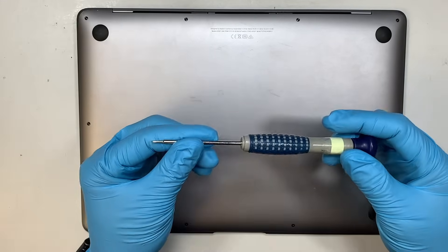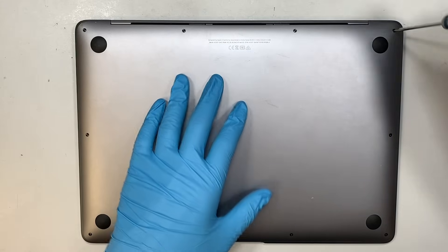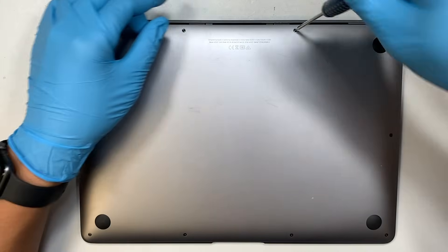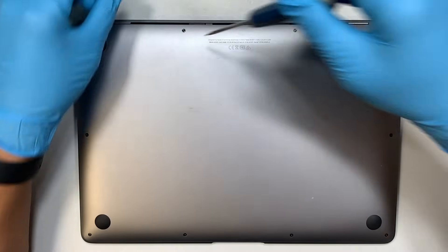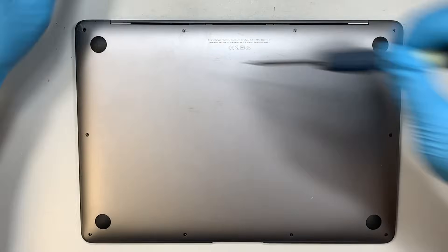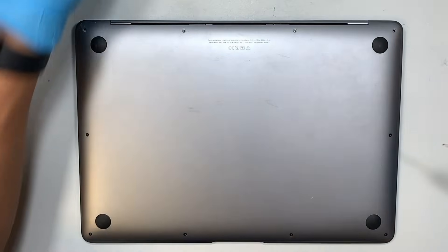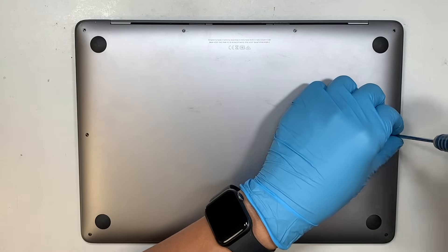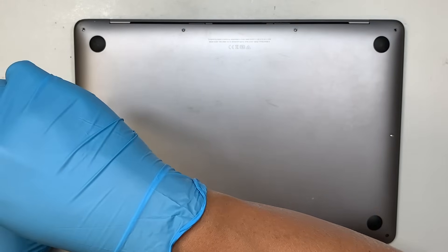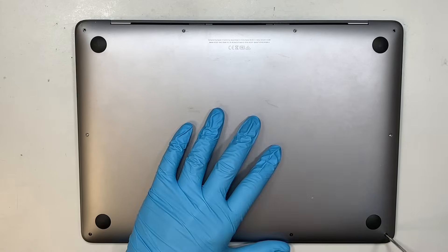The first thing you need is definitely a Pentalobe P5 screwdriver. We'll be removing all the screws in the back to get into the back cover. The screws are not all the same size, so make sure you don't mix and match them or you'll have difficulty putting them back together. The top screws are much longer, the two screws on the sides are shorter, and there's one at the very bottom.